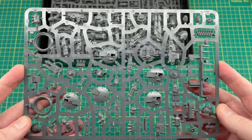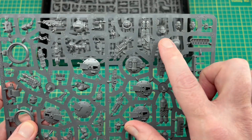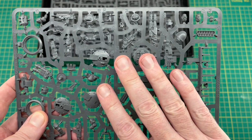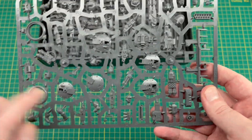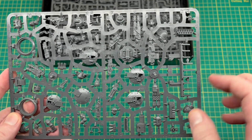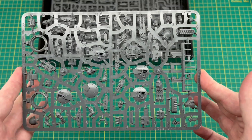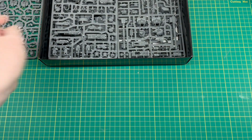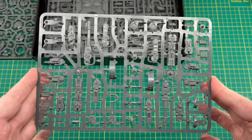We've seen this sprue already — it's come in every kit so far: the Spartan, the Sakar an, and the Kratos. Not going to complain about getting more of these because not only do we get that Mark 2 Space Marine on there, we've also got tons of hatch options. So if you wanted to magnetize your hatches or use some of the other weapons or bits in the kit, you get another one of these sprues.